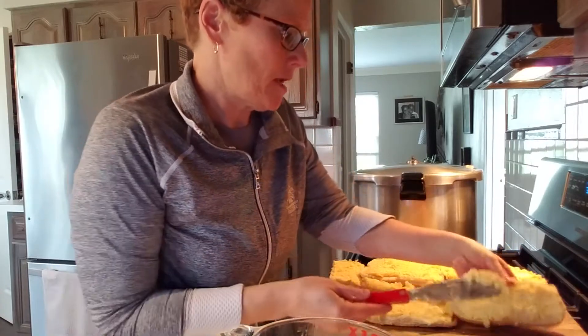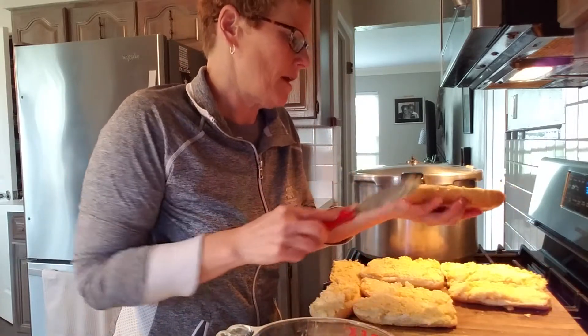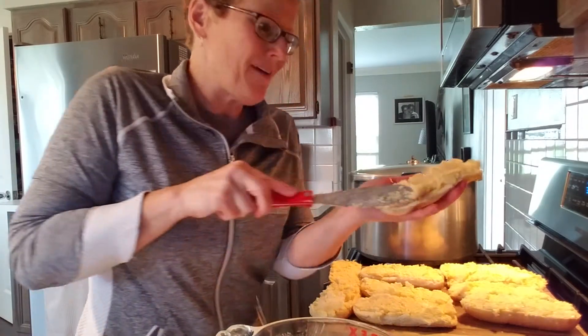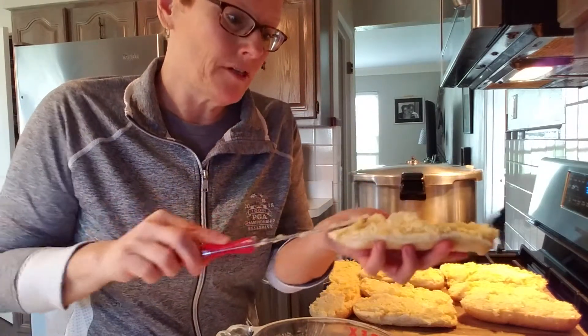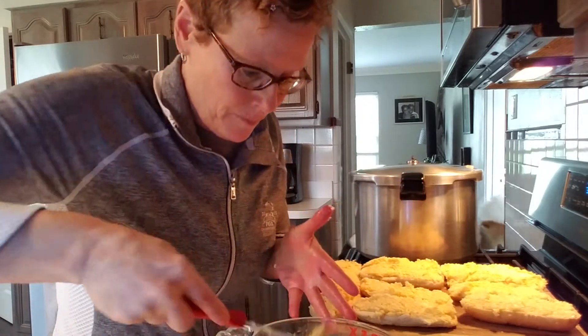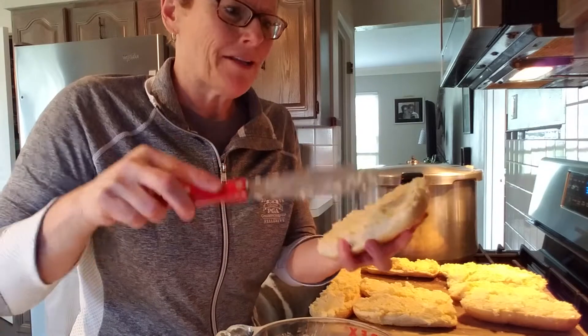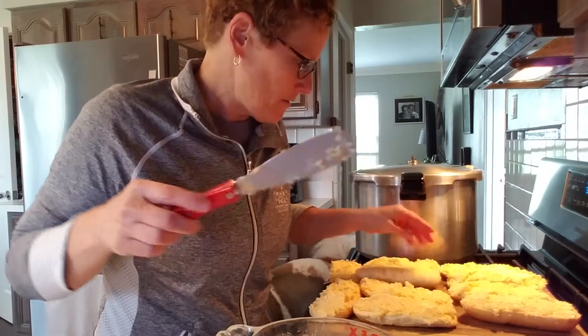What kind of cheese did I use? I had three different kinds: I had Parmesan out of the shaker, I had some Mexican cheese that was in my freezer, and then I had a bag of blended that was mozzarella and I think cheddar. It doesn't really matter.